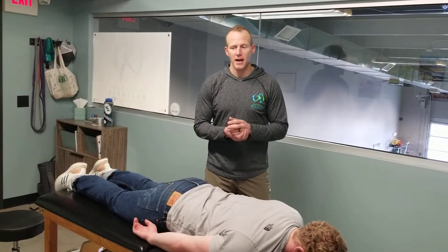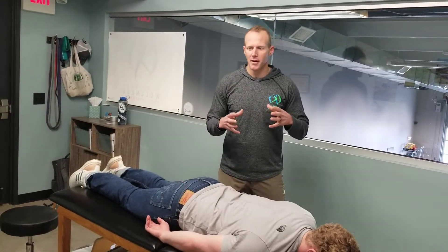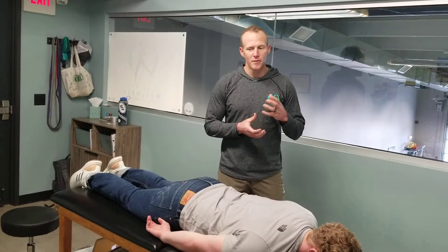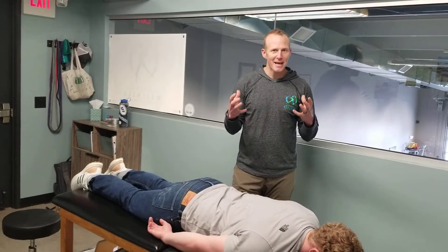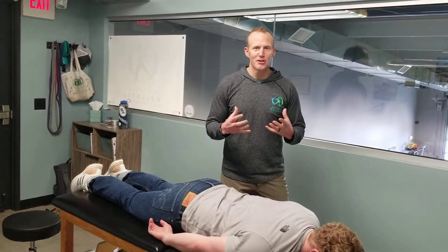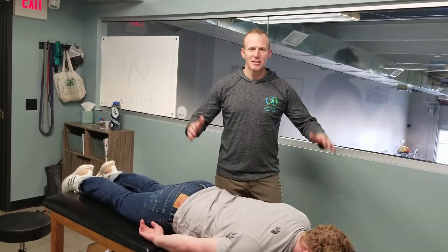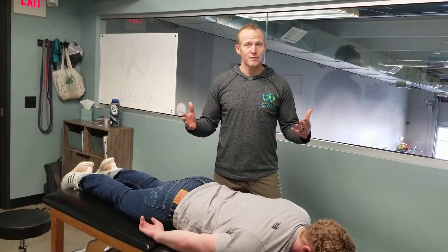I went to a course this week for some rock tape cupping and our instructor there was Jen Dieter — a five-times CrossFit Masters athlete. When you have that kind of physical therapist instructing your class, you ask them about your own dysfunction. For me, my own dysfunction is posterior shoulder; I just completely lack this range of motion.